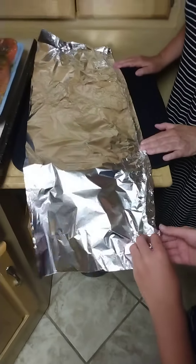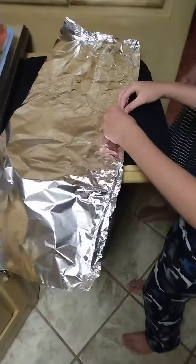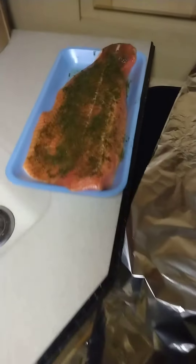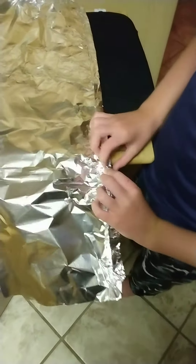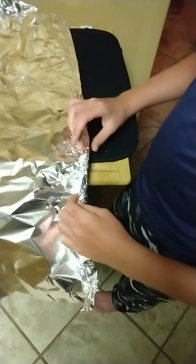Because we want to make sure it doesn't leak, right? So now let's do the rest — do one more fold. Sean is learning how to make bigger foil when you don't have enough for this beautiful slab of salmon. Still salmon. Sean, tell us what we're doing. Making big foil. We're making our cooking utensils.